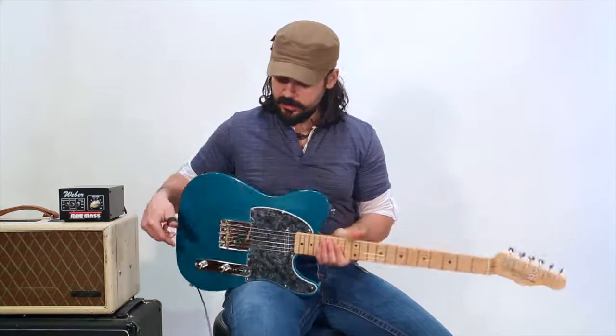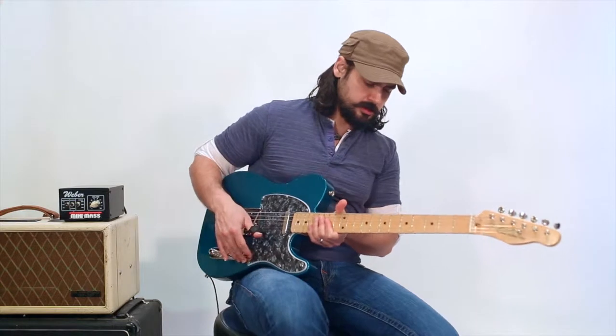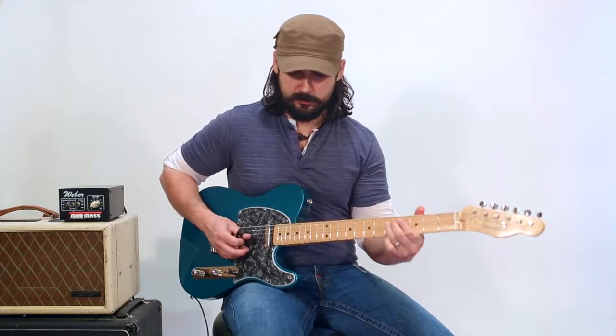It's got a nice chunky neck on it. Feels really good.